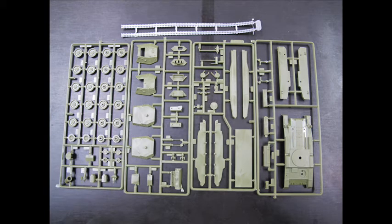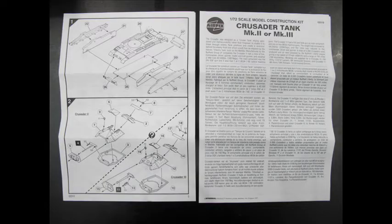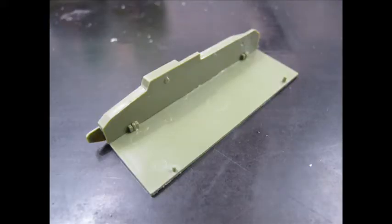The kit is very standard Airfix-wise. We have a few green runners, multiple wheels, bogies, suspension and the hull. Two vinyl tracks, a bit of propaganda material, a sales bit, Airfix club and decals — the decals are completely unusable. The instructions are in line with the more recent model kits: very clear, easy to read, with a bit of a description of the tank.